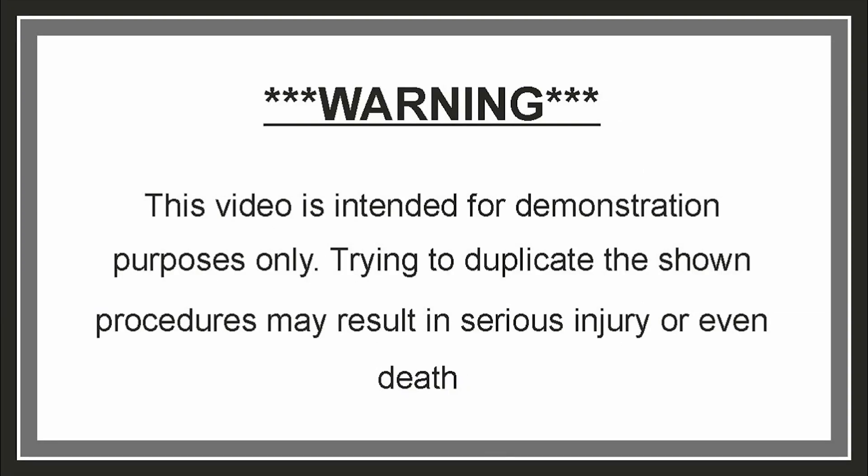This video is intended for demonstration purposes only. Trying to duplicate the shown procedures may result in serious injury or even death. In this video I'll try to refine 20.4 grams of gold containing various contaminants.